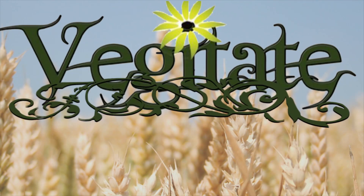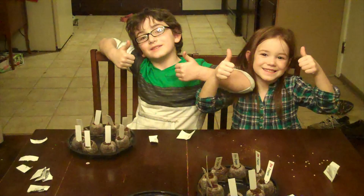Vegetate presents. Welcome to my garden. I'm Wes with Vegetate and today we're going to teach you how to cross a tomato.